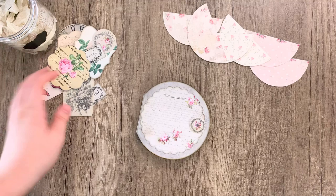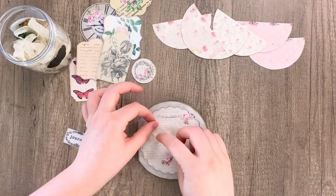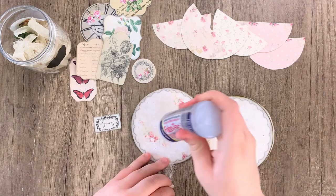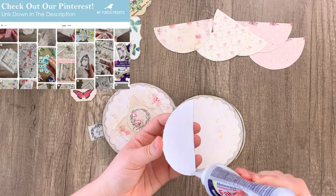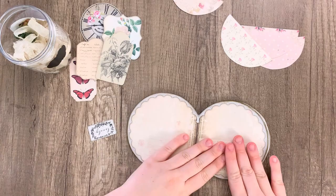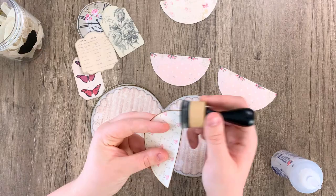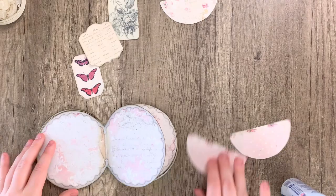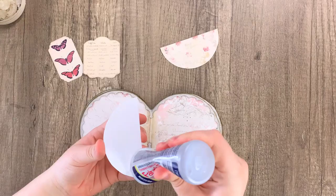Now it is time to decorate. I'm going to grab some scraps as well as the ephemera and pockets from the kit, and just glue down some little scraps and labels for a general quick decorating. When gluing the pockets, put the glue on just the curved part, not the straight edge, so it allows you to tuck things into the pocket. You can add distress ink to your pieces if you want — it's completely up to you. You can use pockets on both pages or one page, use them sideways and tuck things in that way. Really get as creative as you want here.